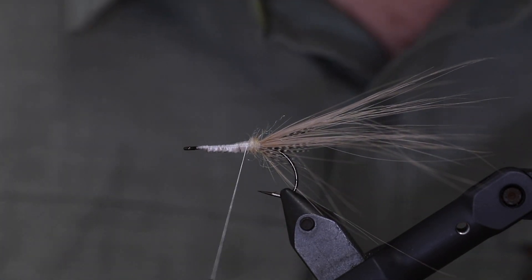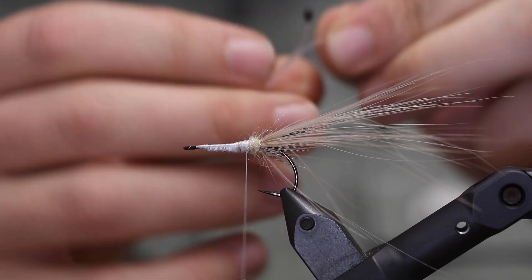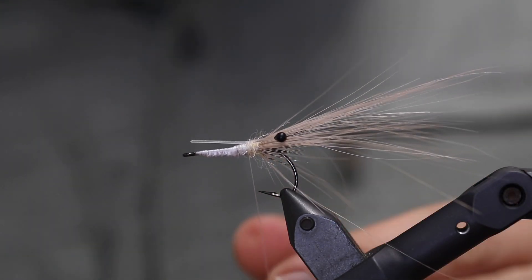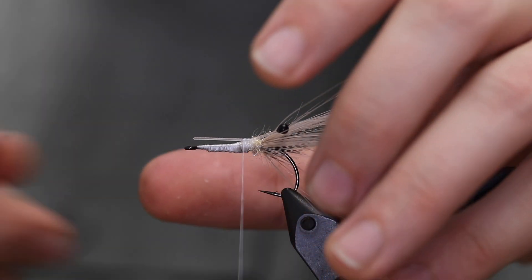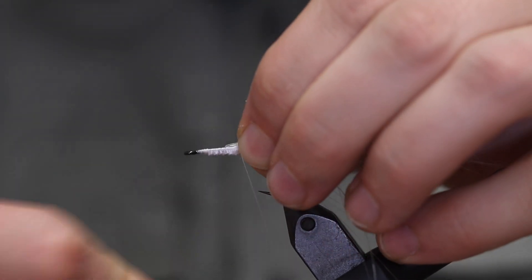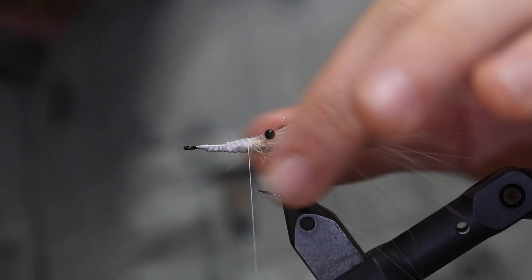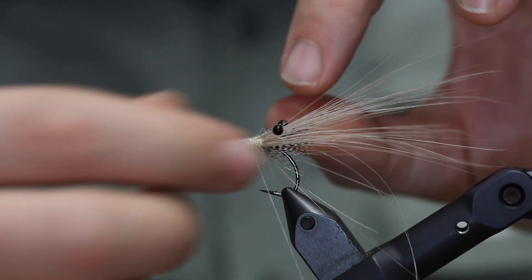Now it's time to put in some eyes on this fly — these are just easy shrimp eyes in black. I'm tying in right above this plastic part where it connects, which makes it easier for me to adjust the eyes individually afterwards. Then I'm going to take a very sharp scissor and cut the plastic into a point right here. If you tie in all this plastic material all the way down it's going to be really hard to make a simple, elegant fly in the end, so just chop it off.